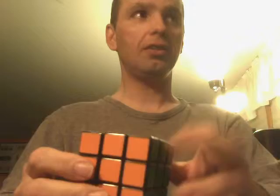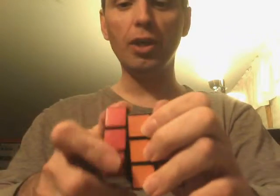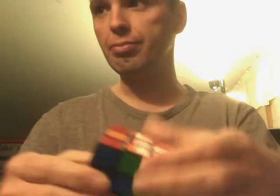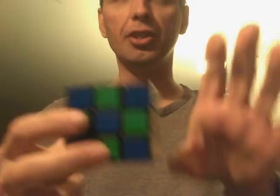Now I'm going to show you the second version — this is the corner version. A lot of people don't know how to do this, even the ones that do know how to do the X's. I came up with these other versions because I was bored one day. I'm sick and tired of solving a cube all the time — I've solved it a million times.